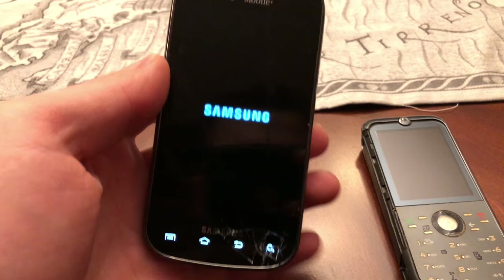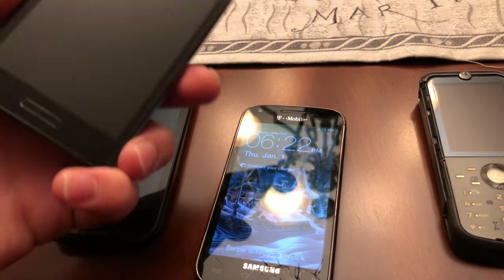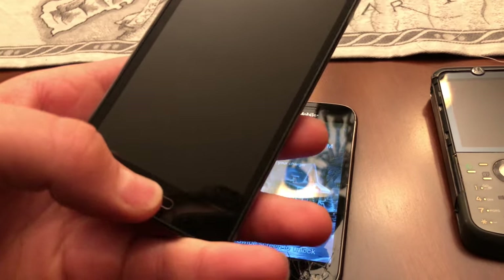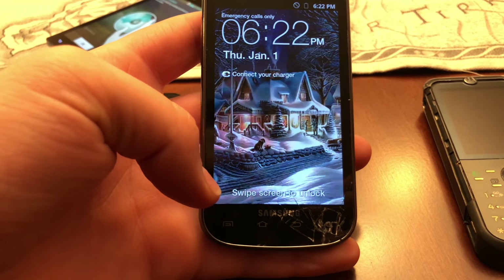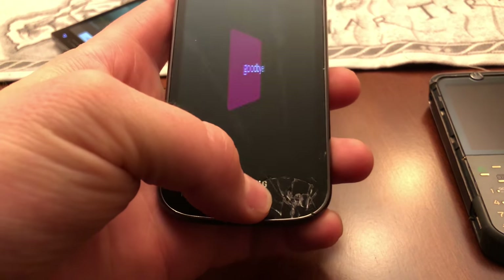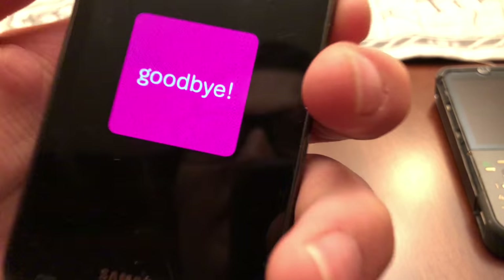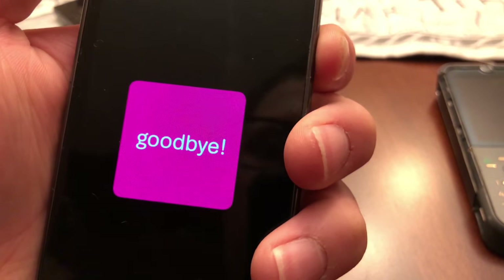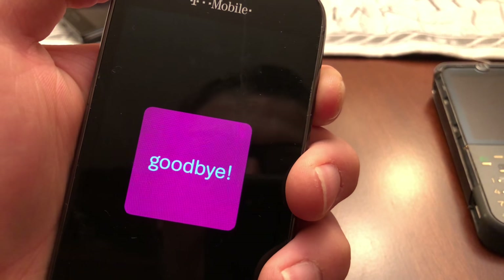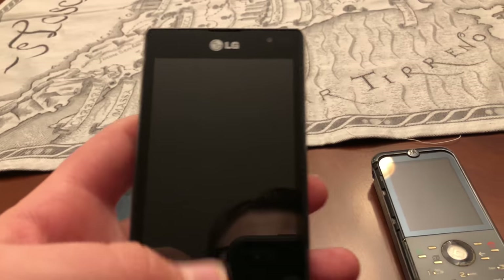Okay, one of them works — this one works. And this one also works. Let's try this one out — swipe screen to unlock. This one might be dead. It's okay, I'll set up this one.